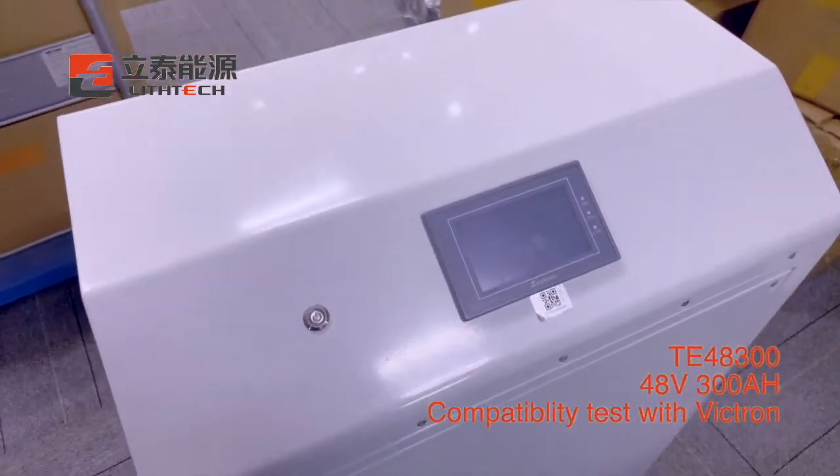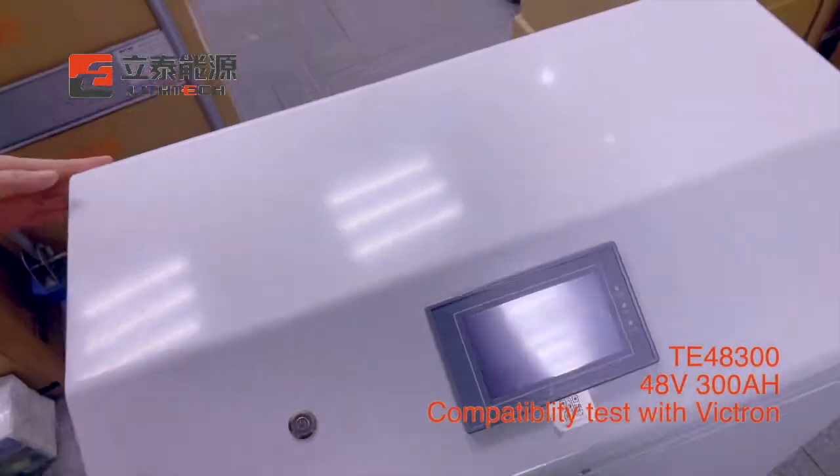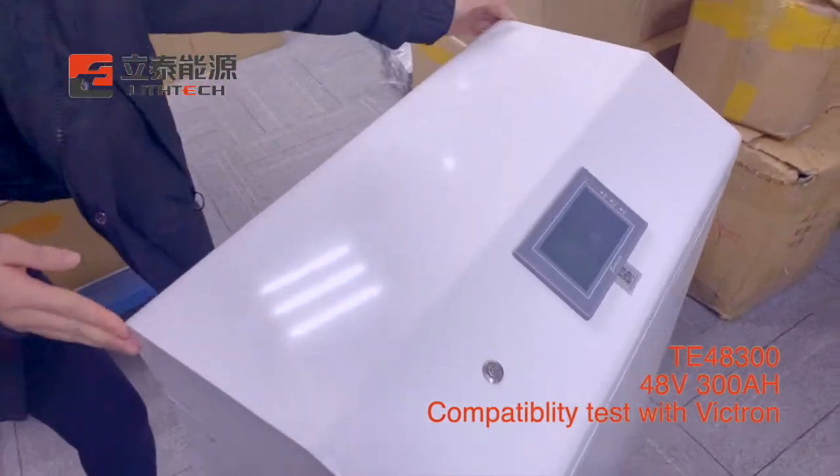Hello friends, welcome to today's Least Tech Talk. This is Frank, and today we are going to introduce the battery pack. It's a 48V and 300mAh battery pack.